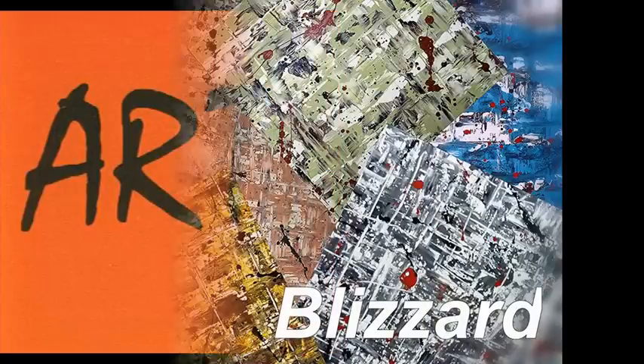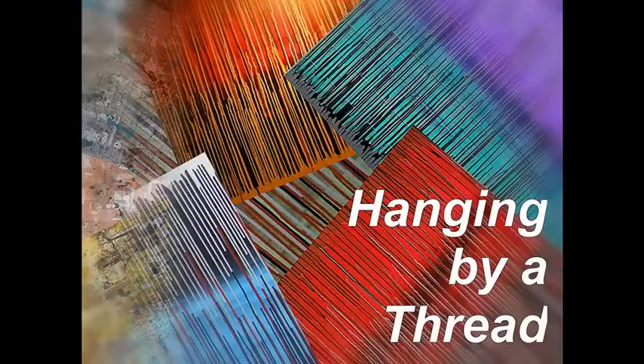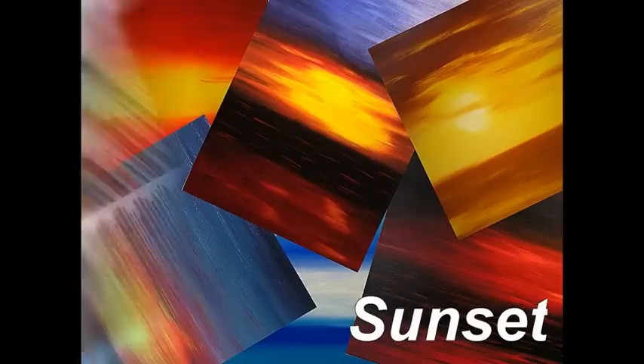Welcome to Art Fusion Series 1: Blizzard, Hanging by a Thread, and Sunset.